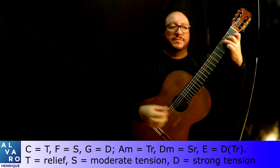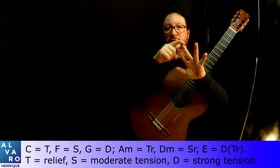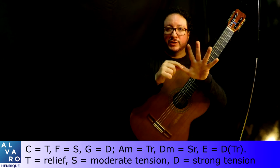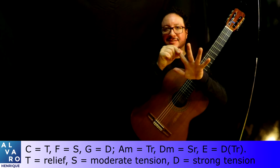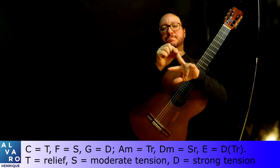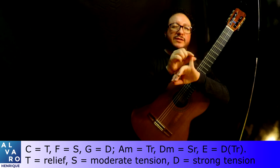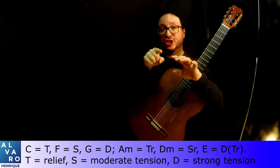Those are the six main chords: tonic, subdominant, dominant; tonic relative, subdominant relative, dominant of the tonic relative. In C major: C major (C, E, G), F major (F, A, C), G major (G, B, D), A minor (A, C, E), D minor (D, F, A), and E major (E, G-sharp, B) — the dominant of the tonic relative. If you find something different from that, for example a chord you encounter on the piece, understand anything different from these chords as a tension to one of those six.